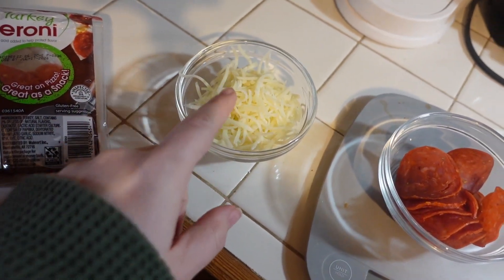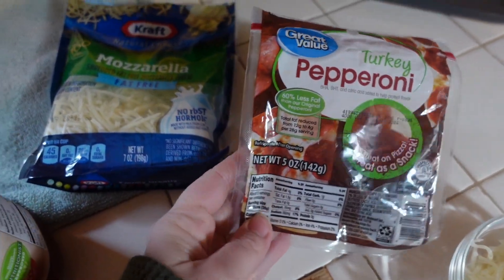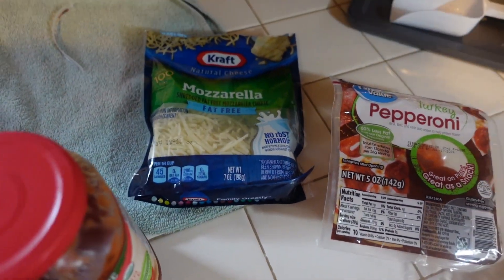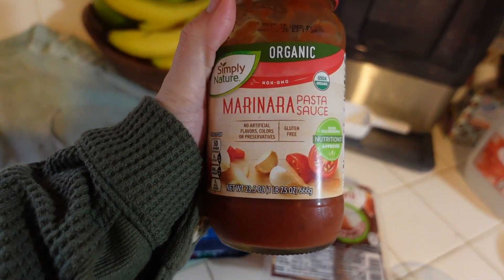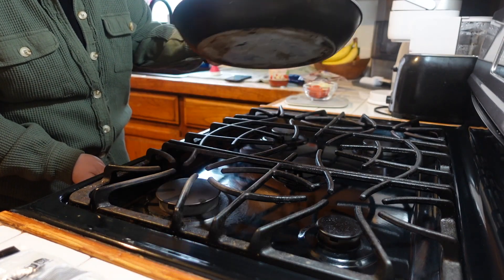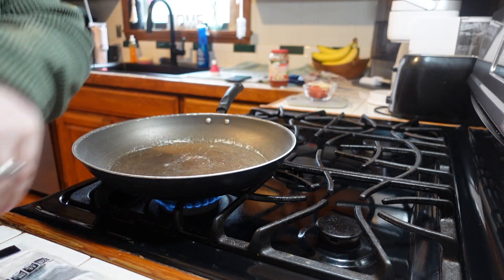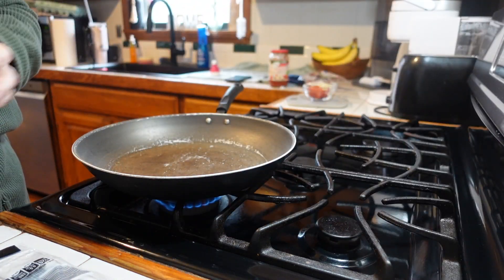And two servings of fat-free mozzarella — here's what I use, just the Great Value and then Kraft. And to dip it in, I'm going to use this marinara sauce. I work from home so this is very easy for me to just whip up, but if you didn't work from home you could definitely make this the night before.